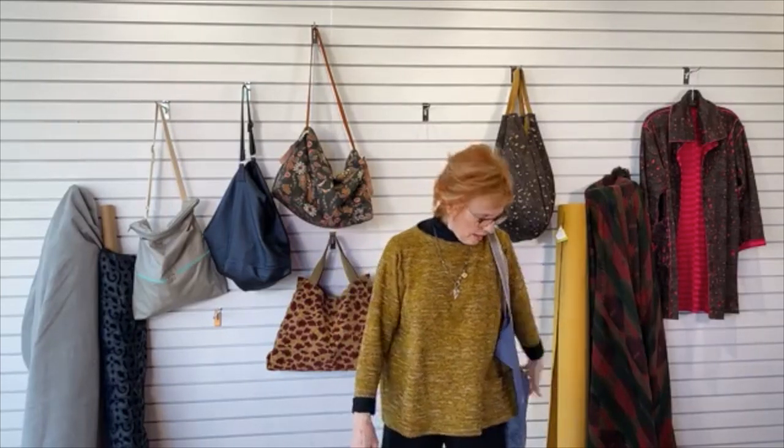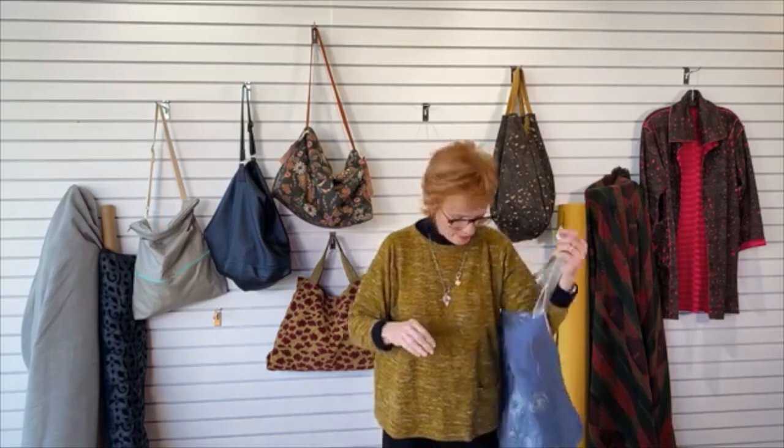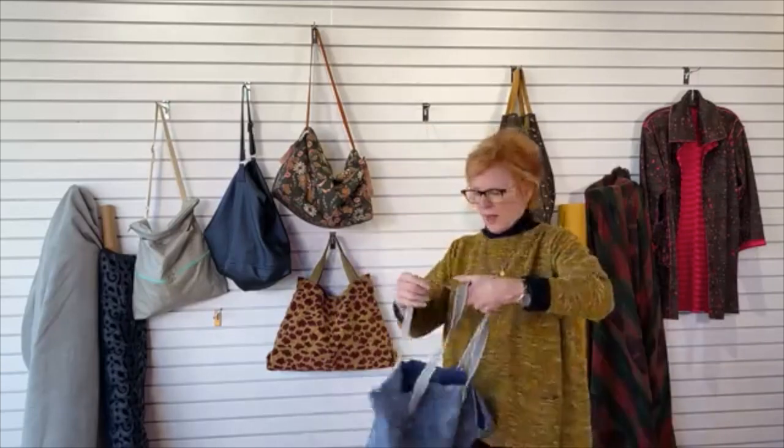Either way, it's a wonderful tote bag for your projects, your exercise clothes, whatever you feel like putting in it. It's a great bag for knitting and handwork, and I carry it to and from the office with who knows what. Provence Market Bag.